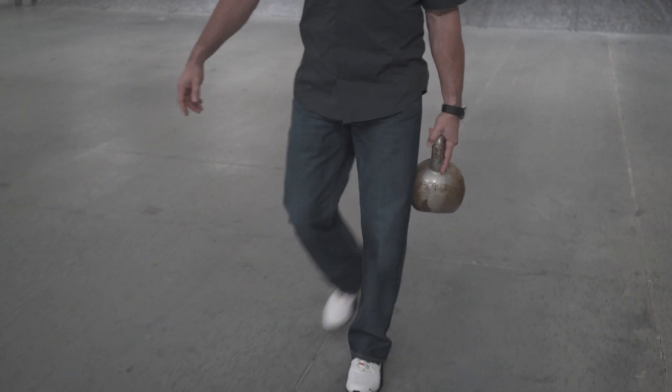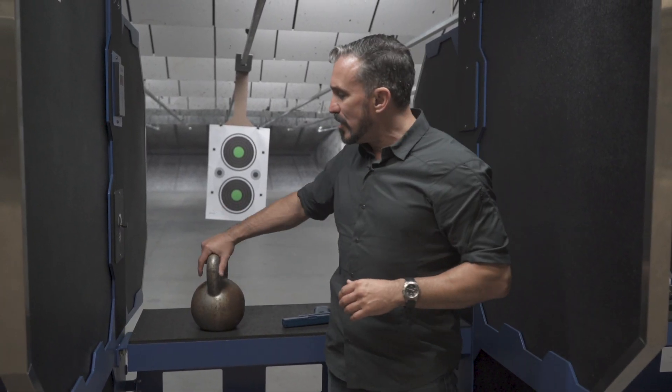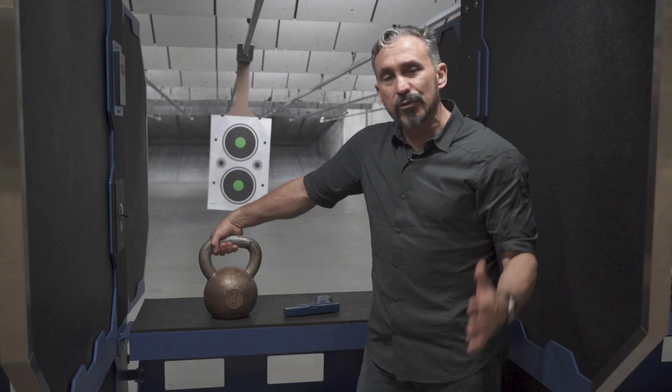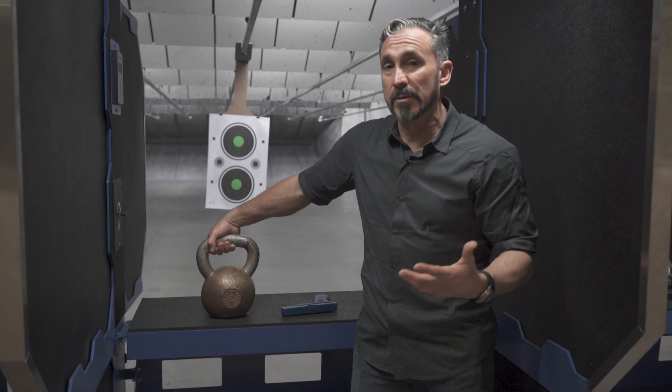One of the best things that I have found is some sort of weighted farmer's carry, but we change it up and specify it a little bit. Here I'm going to be using a kettlebell. Most people are going to grip the kettlebell in this fashion. You can see how this traditional grip — nothing wrong with this if I'm just going to be working at trying to improve my kettlebell movements.